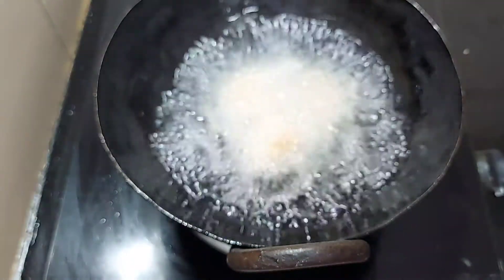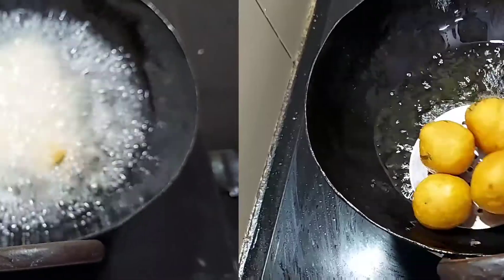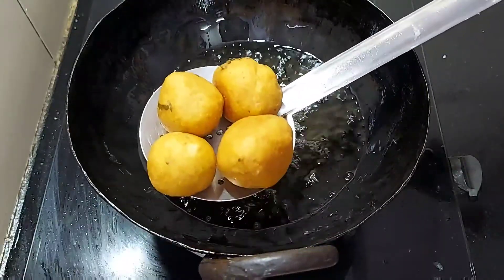Let's try the same size as you can. I am a medium size. You can also try the same size. The raw balls are ready and we will try the recipe.